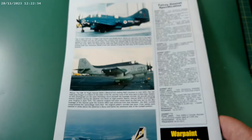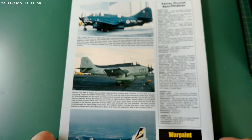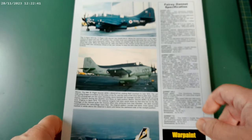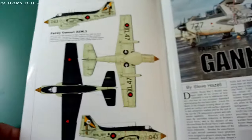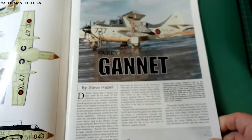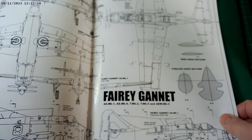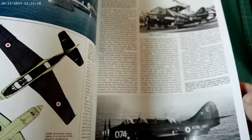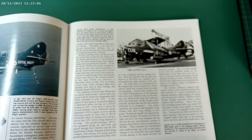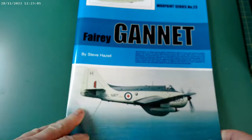I don't know if you've had any of these books before, but they are really good. They have some really good information, specifications, and all of that sort of stuff. They've also got color schemes, color photographs, black and white photographs, plans — all sorts of things like that. Some great pictures of the aircraft with wings folded up, that sort of thing. Brilliant, really good book.